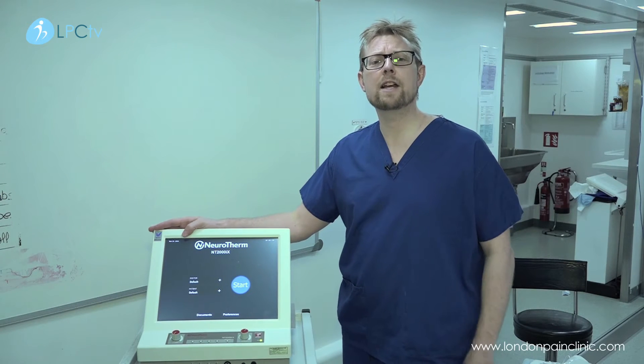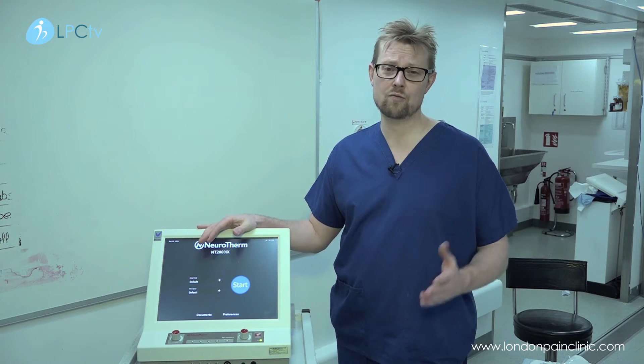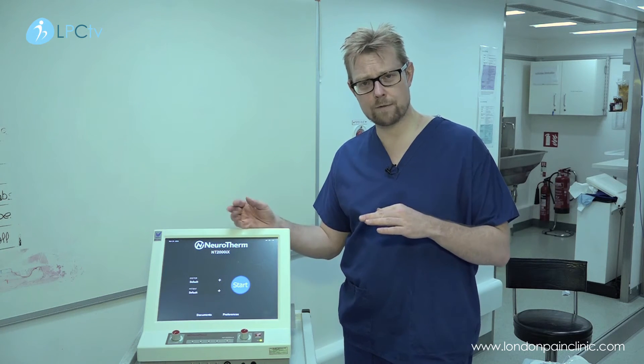This is a radio frequency machine. We use this for two major modalities: radio frequency denervation and pulsed radio frequency.